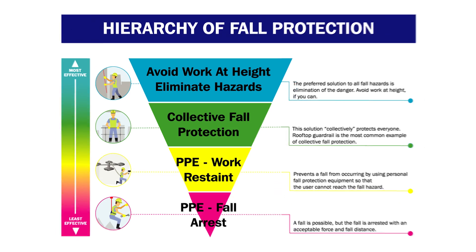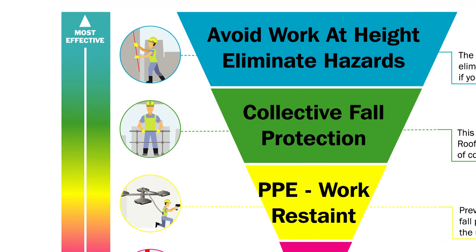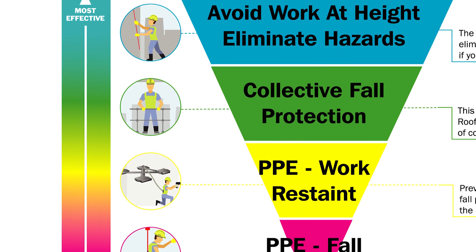At Key Safety, we've created a hierarchy of control infographic which walks you through a number of steps with the aim being to avoid falls from height.